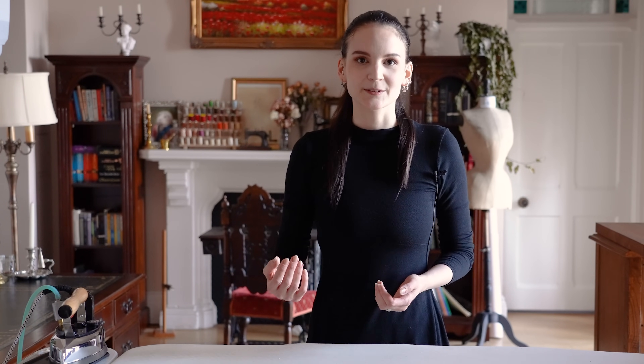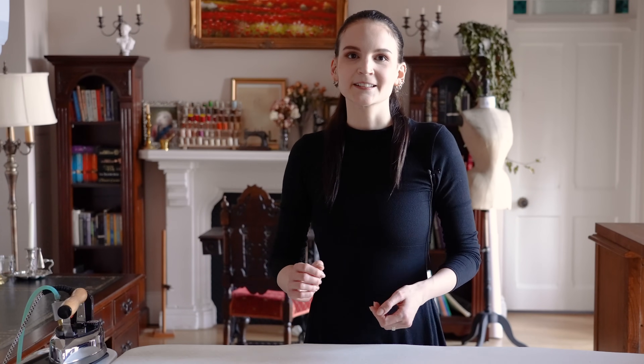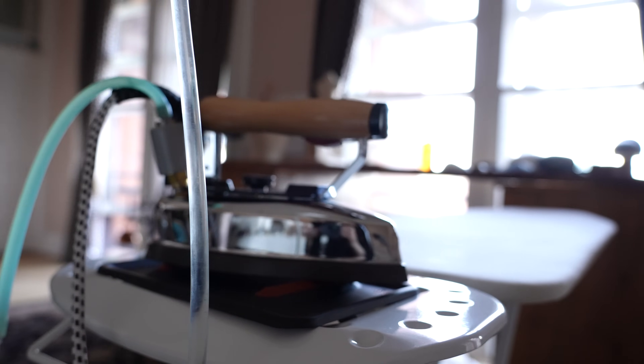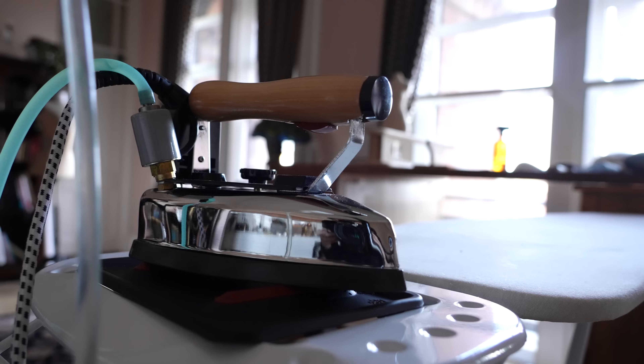The idea behind pressing is to soften the fibers of the fabric with the help of heat and moisture, then to bring the fabric — now soft and moldable — into the desired shape, then cool it and let it set so the shape will be permanently preserved. The easiest way to do that is with the help of steam, either with a steam iron or a domestic iron and a spray bottle.